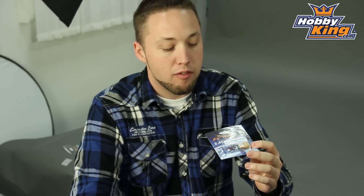As you can see it's a very small, very compact receiver, also very lightweight. This weighs in at only about 2 grams, so this is going to be great for your indoor models and any other micro or park fly model where you're trying to save weight.